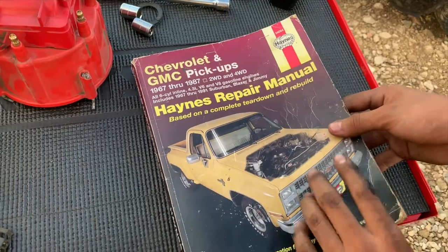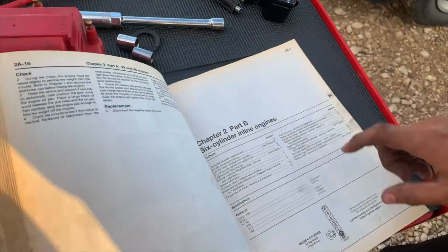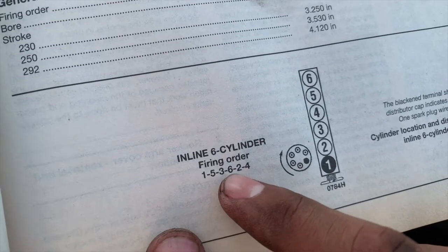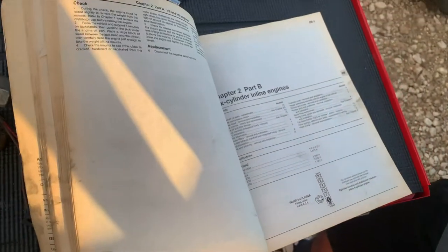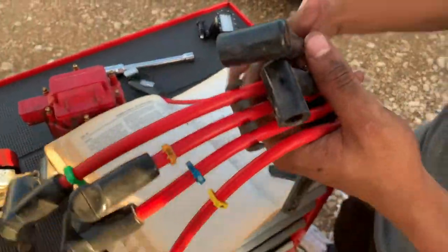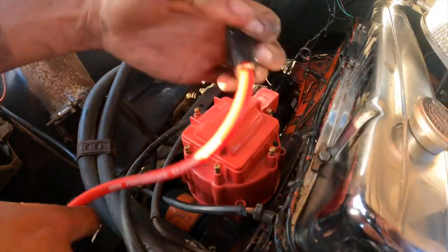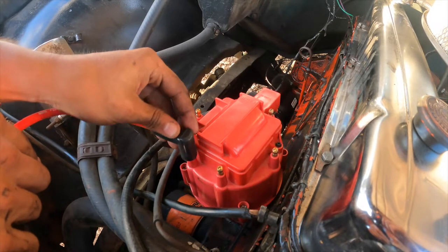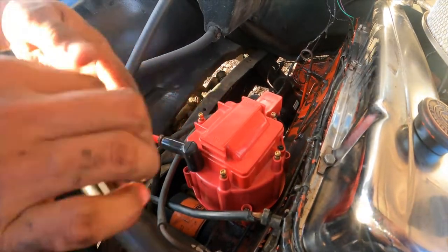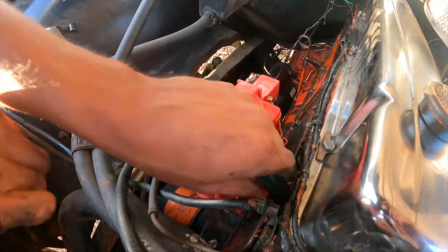Now we're going to look at our book again — super informational. Since we have an inline six, this is our firing order: 1-5-3-6-2-4. You have to make sure you follow that order, or else your car is going to run weird and misfire a lot. We have our spark plug wires here and we're going to hook them up. Spark plug wire number one goes on this terminal right here, because the rotor is pointing to this terminal underneath the cap, then connect it to spark plug number one.